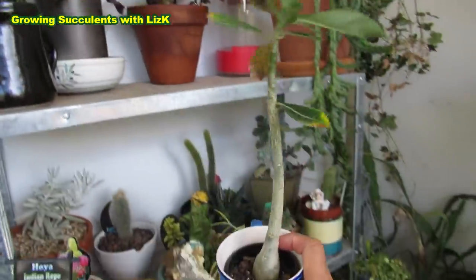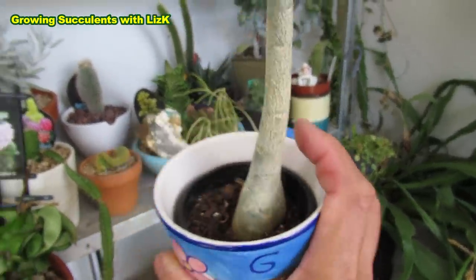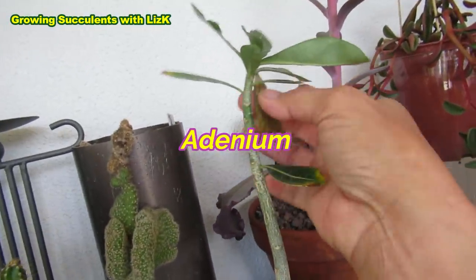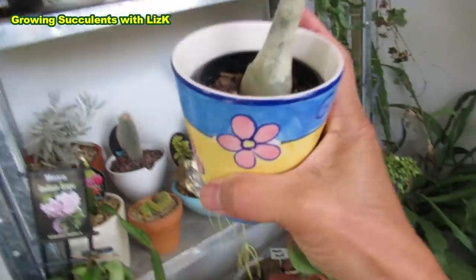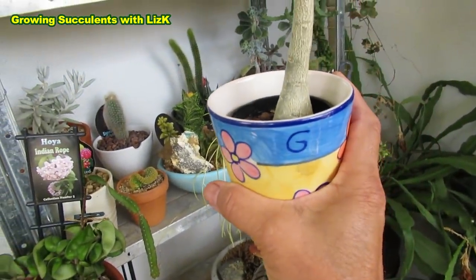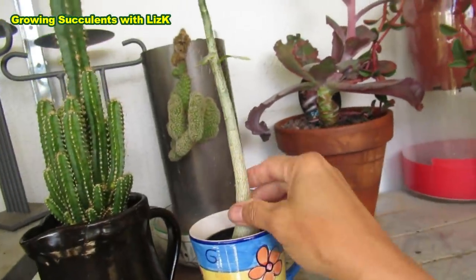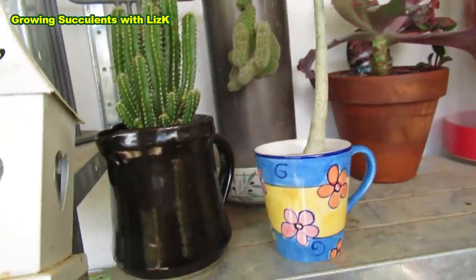This one has been growing here dry — this is an Adenium or Desert Rose. I bought it a couple of years ago and it has seen one or two winters now. I'm hopeless, I can't remember, but at least one winter. But I brought this inside the house last year.